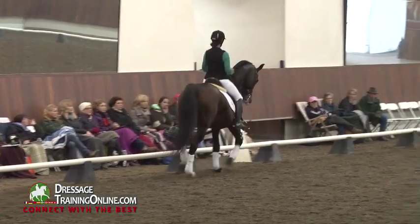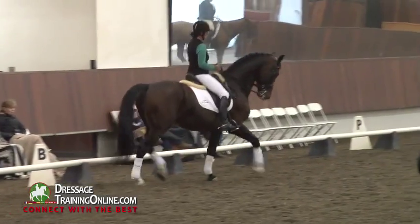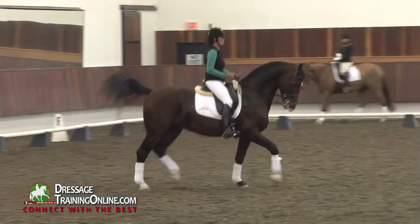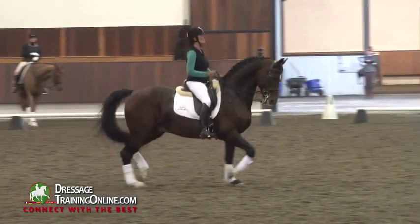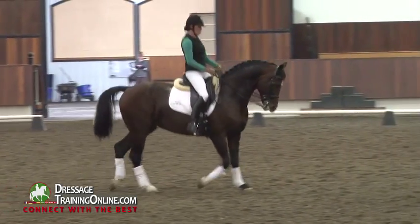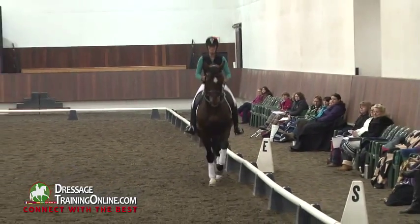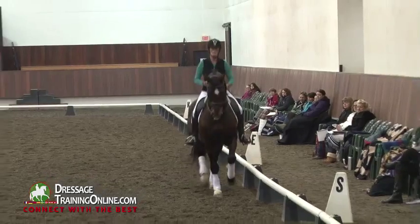Bring his haunches again a little to the right for a moment. A little help behind. Pet him there. But you should be able to feel like you could do that and he's still thinking forward. It's a trot.